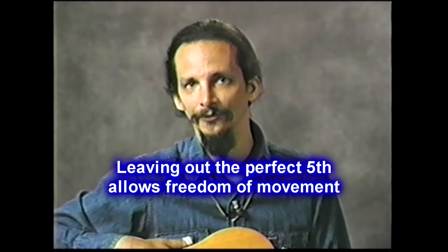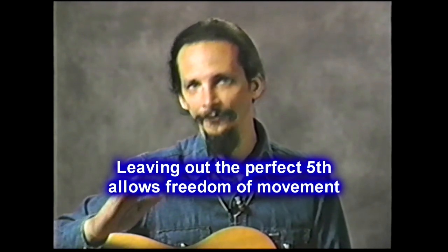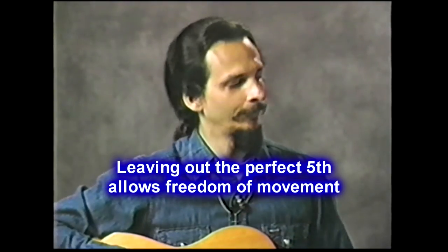The first lesson is real important. Although it may not seem like it at first, I want to bring Bob up to help me demonstrate this lesson of leaving out the fifth. What freedom of movement you have. Come on up, Bob.